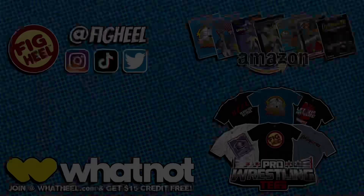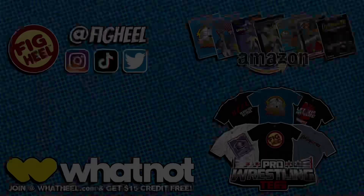If you enjoyed this video, don't forget to like, comment, and subscribe. Follow me on Instagram, TikTok, and Twitter at Fig Heel. Pick up my book series on Amazon and my merchandise on prowrestlingtees.com slash Fig Heel. Join my official sponsor WhatNot at whatheel.com and receive $15 off your first purchase.